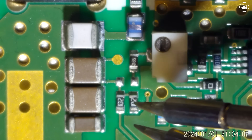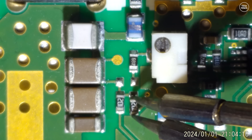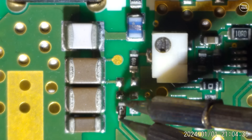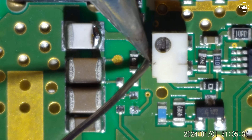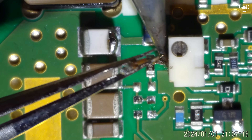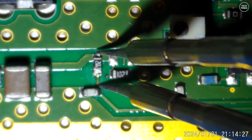Now we perform a similar modification to the other side of the board, starting by removing those two SMD components — I'm pretty sure these are resistors and they are pretty small. Luckily with the microscope and the soldering iron tweezers it's actually quite easy, since I can see what I'm doing and the tool grabs onto the SMD components as I remove them. Then I apply a small amount of solder on the edge of the white capacitor and the left connection on the white pot, using a small piece of tinned copper wire to bridge them.